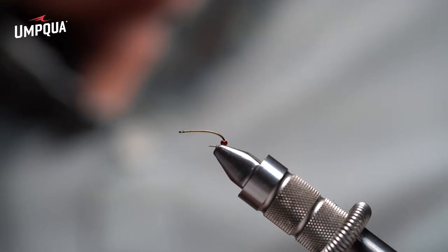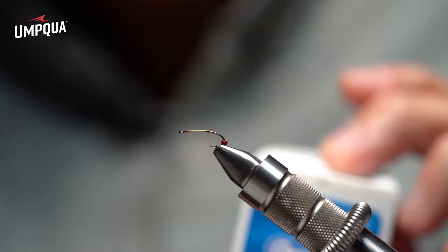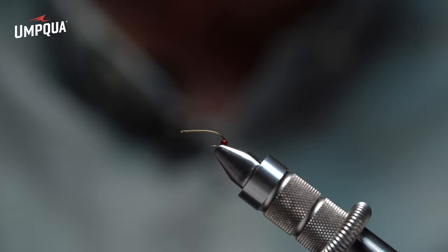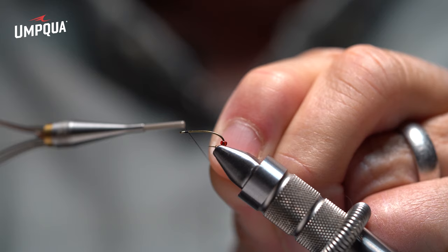I'm going to be using this stuff for the front gill called Rojo. It's Ultra Floss from Ultra B — a little hard to find these days. If you can't find it, you can also use Unistretch Floss in white. It has kind of the same properties as the floss. But since I have lots of Rojo Floss, I'm going to use this.